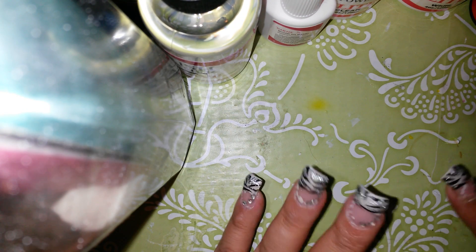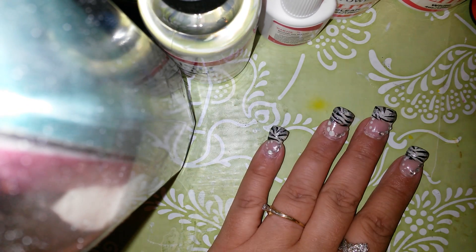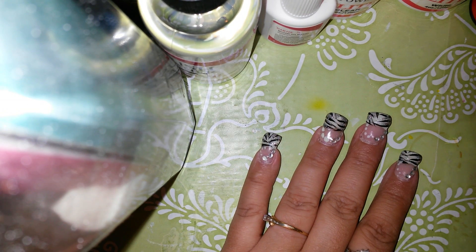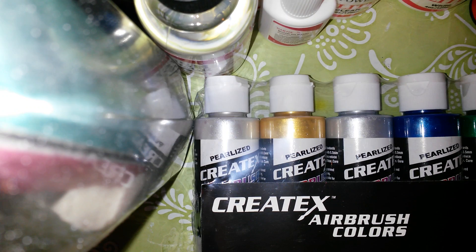The next thing I'm going to go over is my eBay haul. I will have two items from eBay that I got, and I'll post links. The seller is — let me pull it up — okay, the seller is Discount Airbrush. I got a new airbrush gun for my birthday and I needed to find some paint.